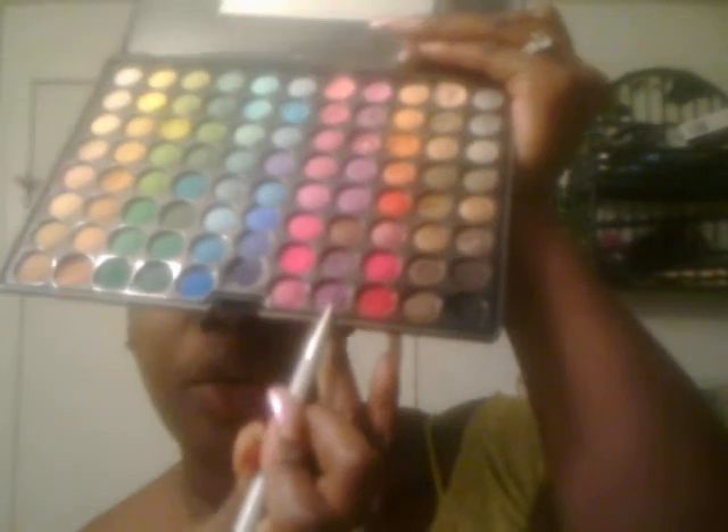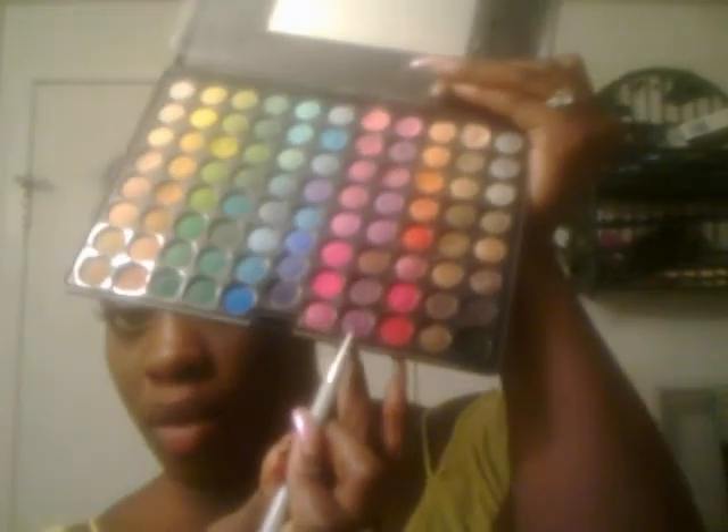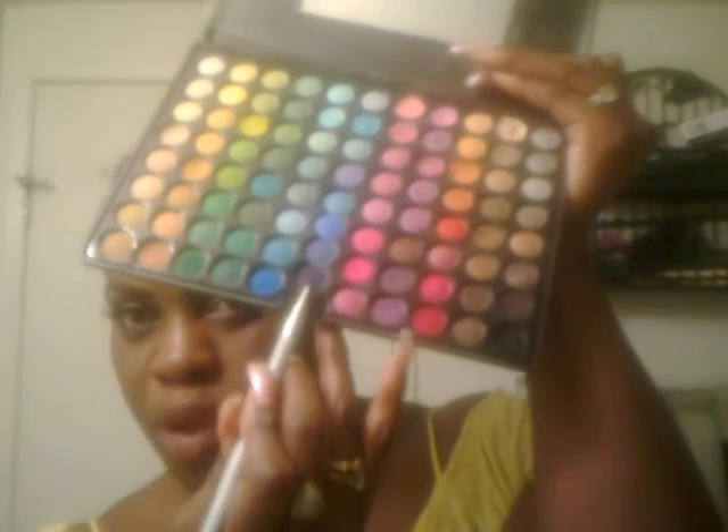For the last third, use a mixture of this purple and this dark bluish-purple.